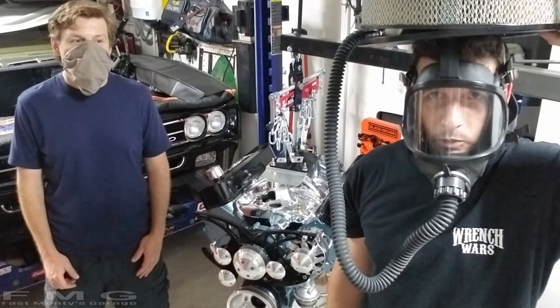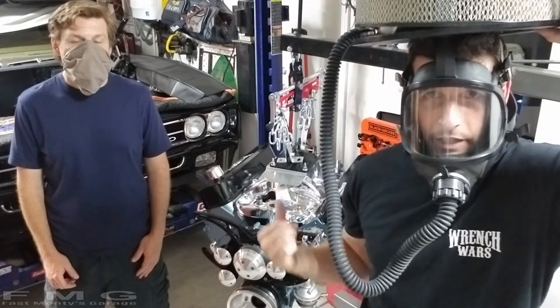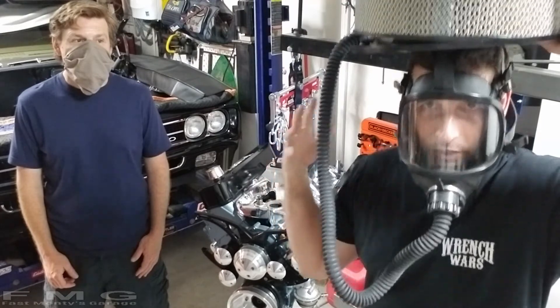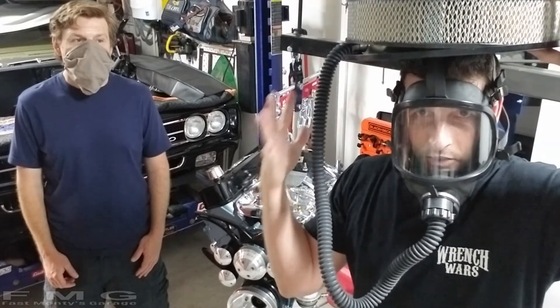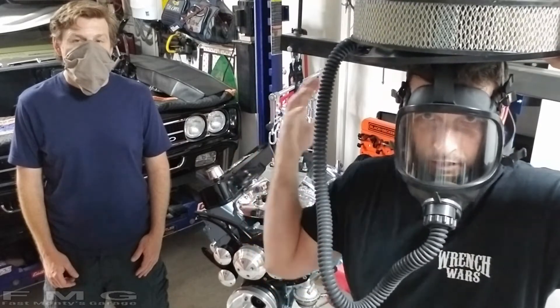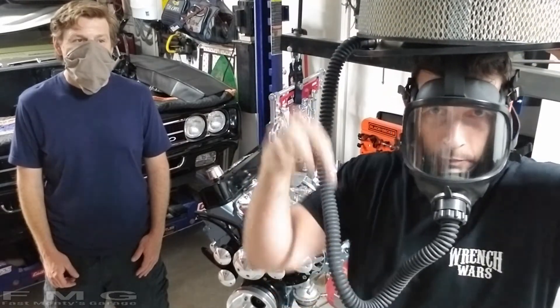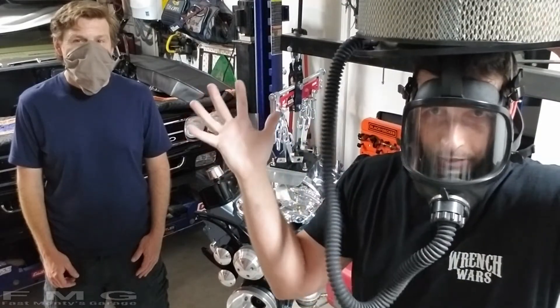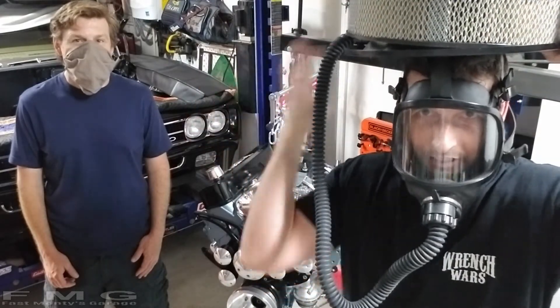Hey guys, what's up! It's quarantine Saturday, we're putting the engine in the car. I don't have a standard mask so I have to wear my custom-made air filter paint mask. I hope you like it — I'm gonna sell them below for about a thousand dollars. Just kidding, I can't breathe in this thing.